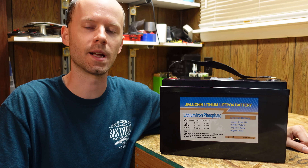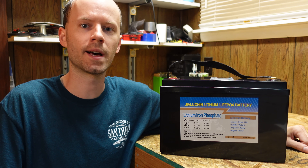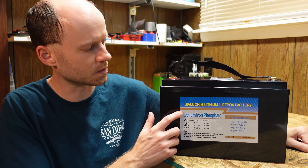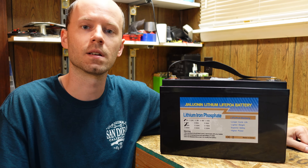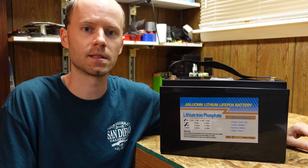We're going to have a little bit of fun here today. I went on Amazon and purchased the cheapest lithium iron phosphate 12 volt battery I could find in the range of 100 to 105 amp hours. I'm not sure how you pronounce the brand name — it looks like GL Union to me. This was listed for sale at $367.